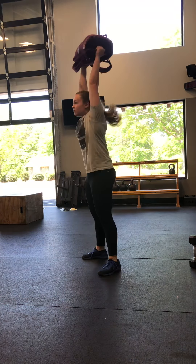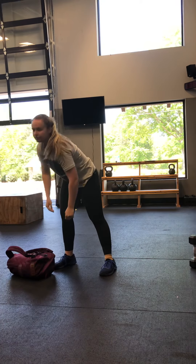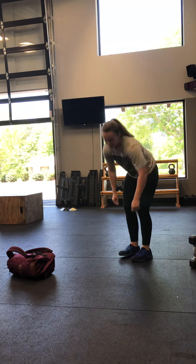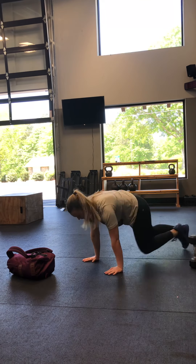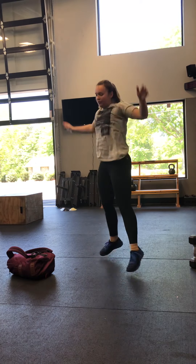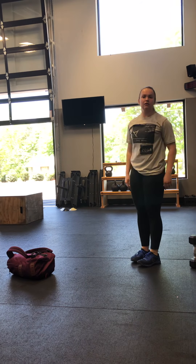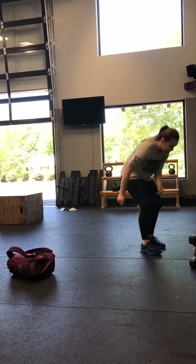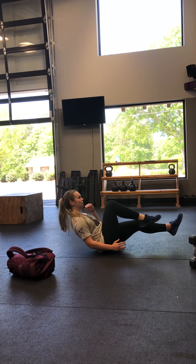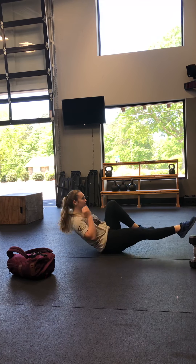And we've got a hundred meter run to finish up our warm up. Remember, we're doing three rounds of this warm up. Or you can do about 30 seconds of work. You can go high knees, mountain climbers, jumping jacks, or our seated run — a little bit of a core exercise, but a little less impact.